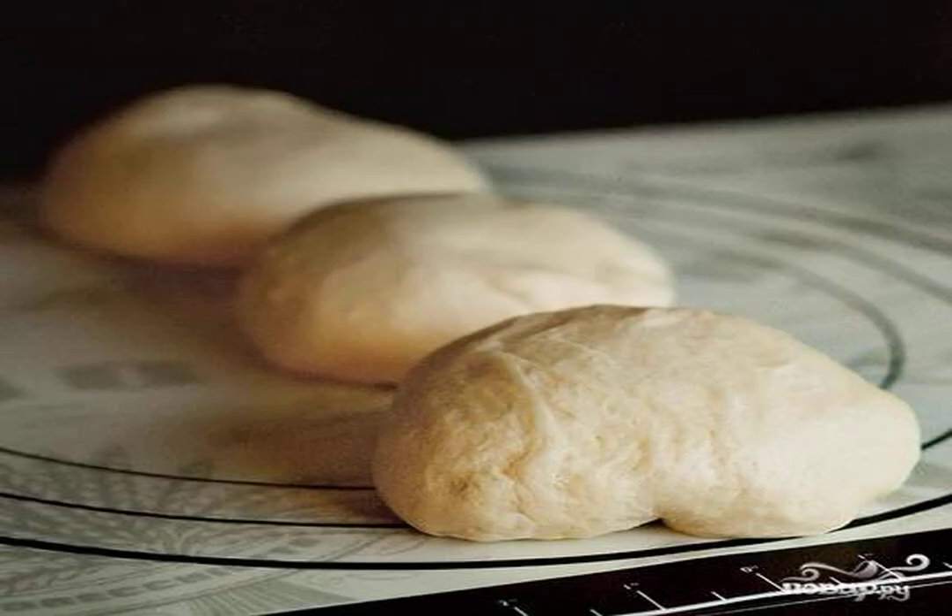Lightly oil a baking sheet measuring 27 by 32 cm, or line it with parchment paper or a silicone mat. Set aside. Divide the dough into three identical pieces and form logs. Divide each log into five equal parts for standard-sized buns, or four equal parts for large buns.